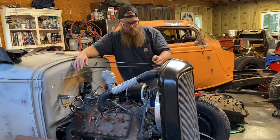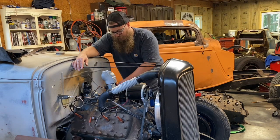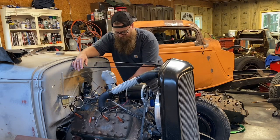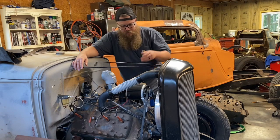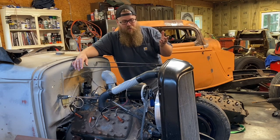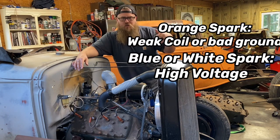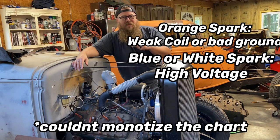If you want to check for spark, you can pull a spark plug out, or what I like to do is grab a brand new spark plug, pop it into one of the spark plug wires, put it up on the intake so it's grounded, crank the engine over, and see if you have spark. The different color of the spark determines how much voltage is going to the spark plug. There's a little chart on your screen — pause it and study it so you understand what kind of arc you should be getting.